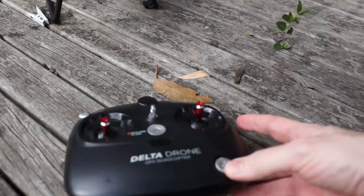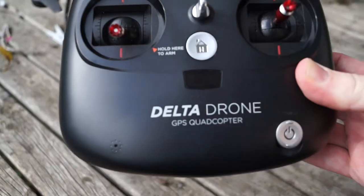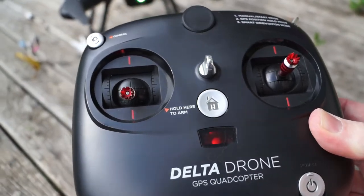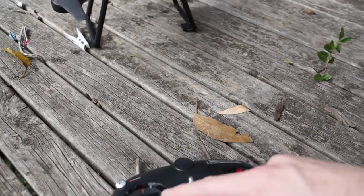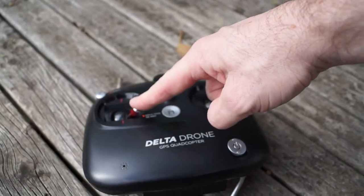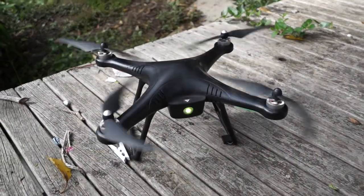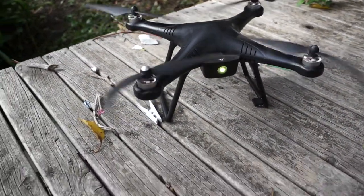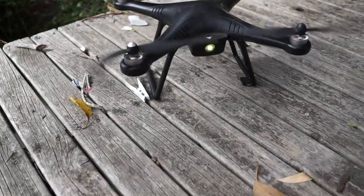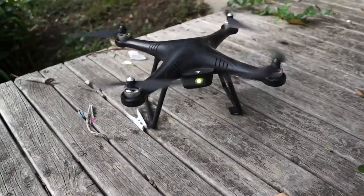Now, you'll notice if you just switch it on like this and it's beeping, you just need to get your left controller, push it to the lower right corner, and it'll stop. Then you'll find that the drone also does like a mini power-up, and at that stage you should be able to go forward on the control and you're ready for takeoff.